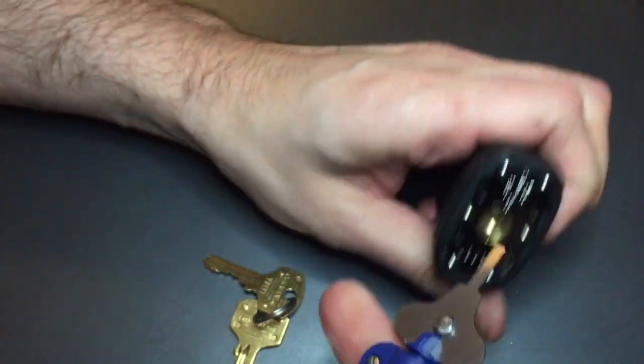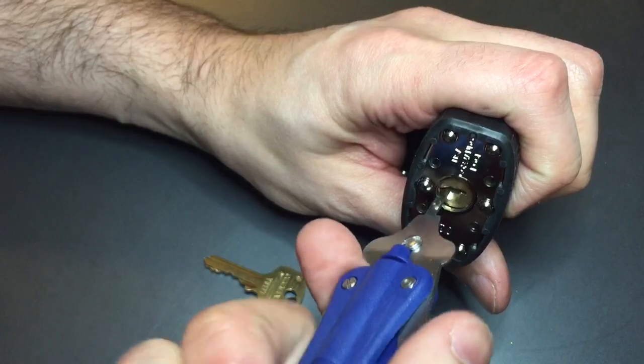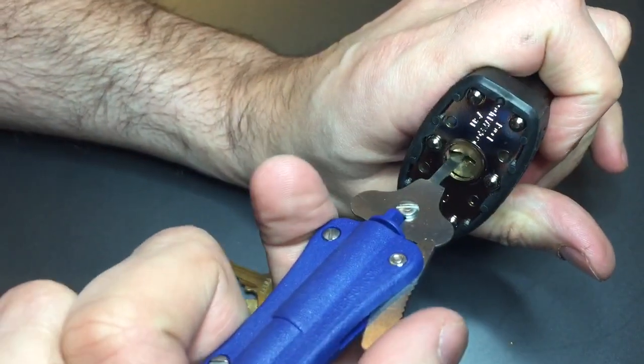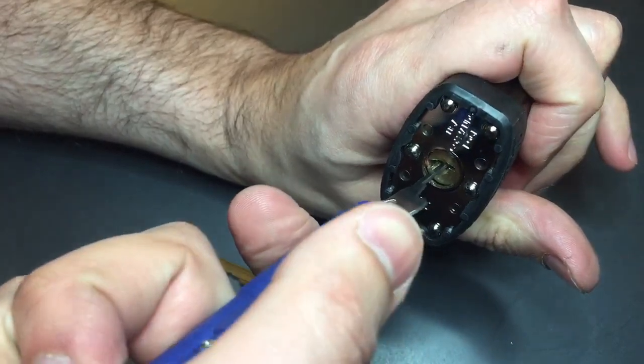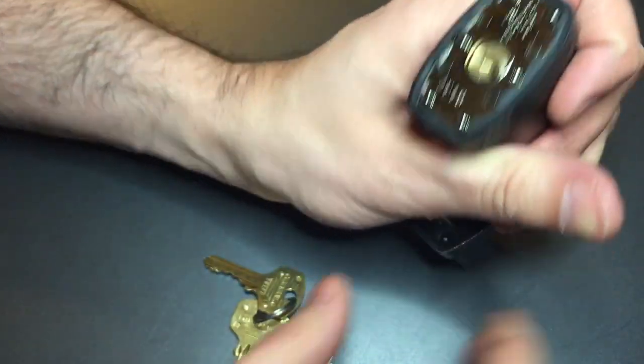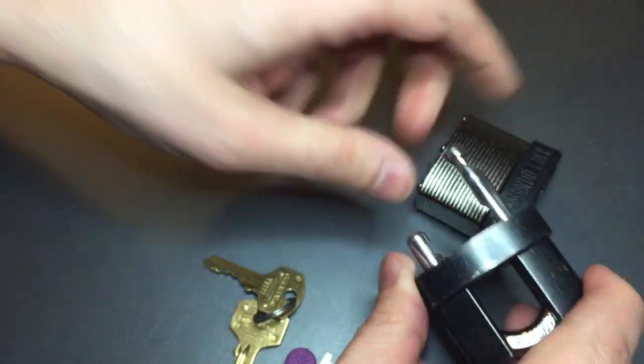Hopefully this will work for us. We'll stick this guy in there and hopefully we'll get it to go 180 degrees in the opposite direction. Got it. Now it'll come apart and open up.